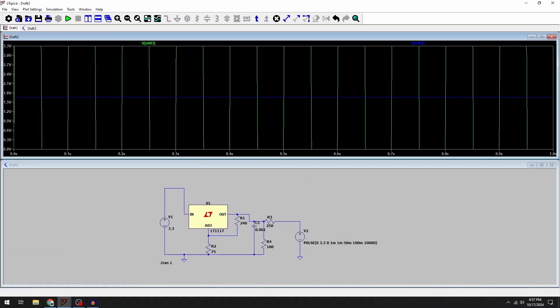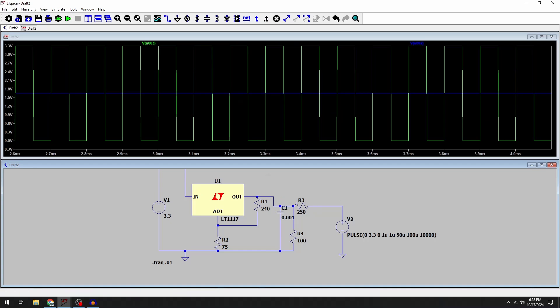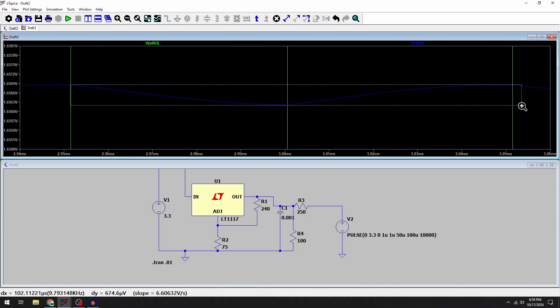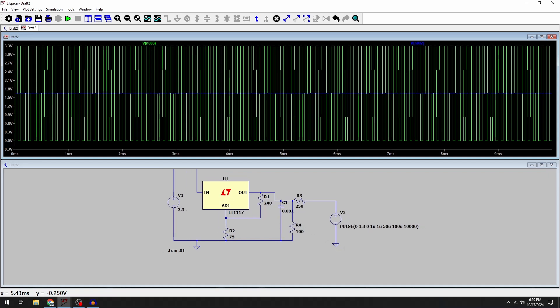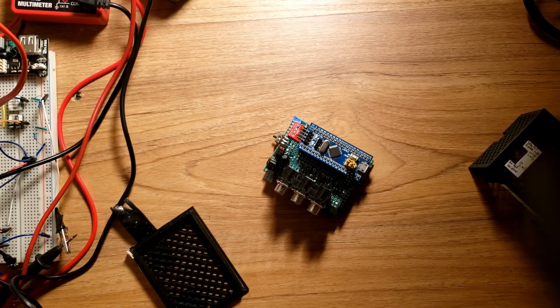Now checking the low dropout regulator circuit: the adjust pin is set to provide 1.65 volts output and there's a 100 ohm resistor to ground. With the square wave representing the circuit switching, from first look you can't see any fluctuation at all. Zooming in much closer, there's just barely any fluctuation — about 650 to 700 microvolts — which is absolutely within spec. A stable 1.65 volts that can both source and sink current using a 100 ohm resistor drawing a constant 16.5 milliamps is a great solution, and this is what I'll use on future versions.